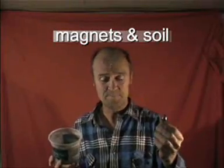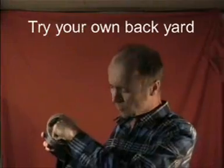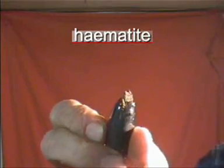I'm talking about Australia. Put the magnet in the soil. It's a rock, just from the dirt. Rock. Iron. Iron in the soil.